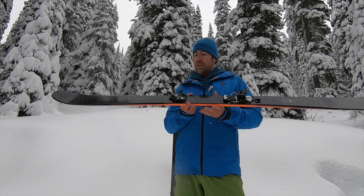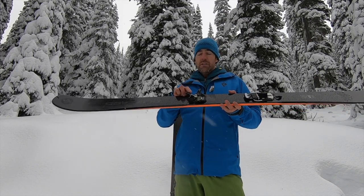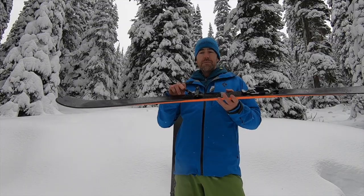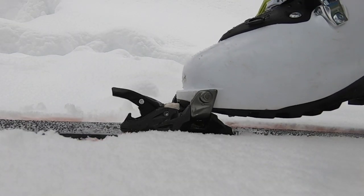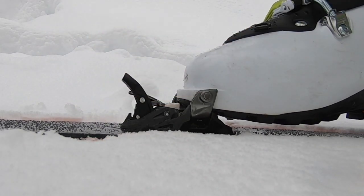The toe piece up front has a lockout as well, made for climbing — so this is in climbing mode here. It's made out of forged aluminum and carbon fiber reinforced polyamide plastic, which keeps things really, really light.